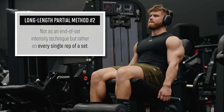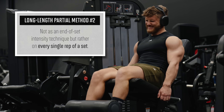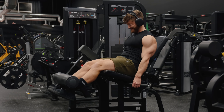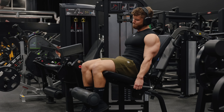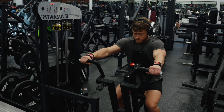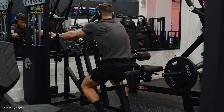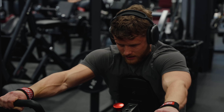The second way I use long-length partials is not as an end-of-set intensity technique, but rather on every single rep of a set. This is actually how I use them in my new pure bodybuilding program - on the last set of several exercises, we do long-length partials on every rep. This is how Dr. Wolf recommended doing them, since you get to spend more total time in the most anabolic part of the range of motion. For example, on chest-supported machine rows, on rep one we only go halfway up, then continue with half reps in the lengthened aspect until we get to rep 10, which should have us right at failure if we selected the appropriate weight. It's worth noting that you may need to go a bit heavier when doing partials.